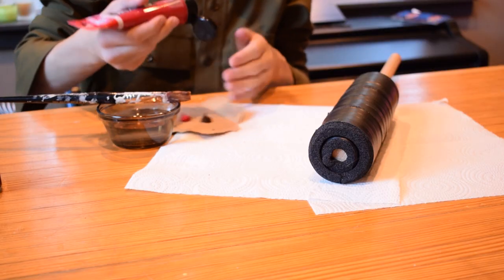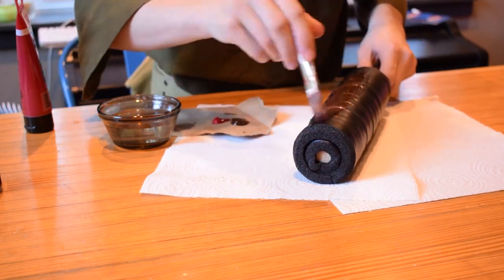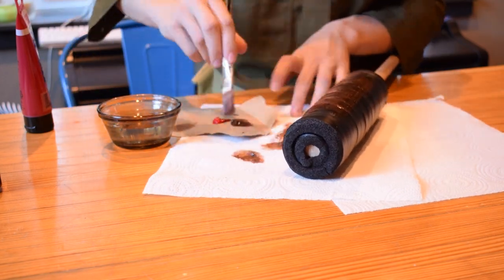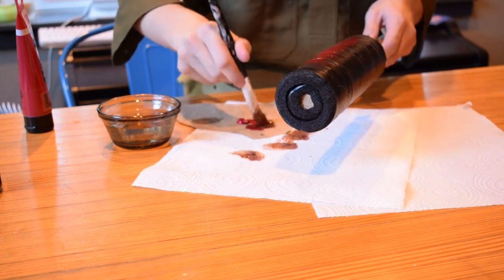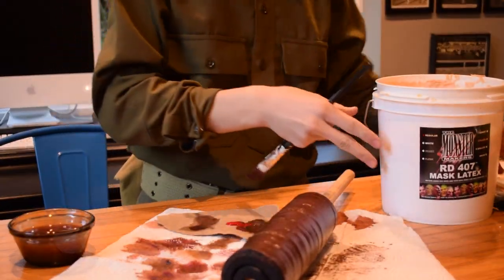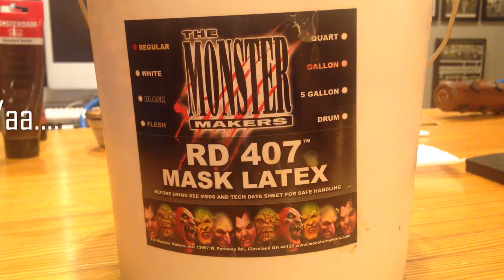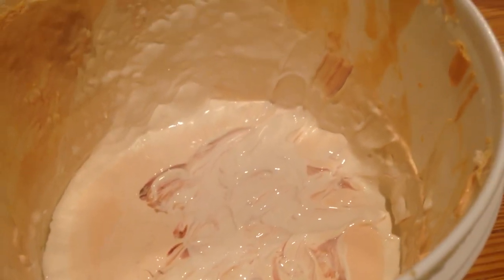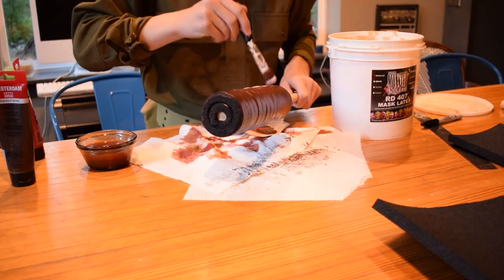Step 3: Start painting layers of burnt umber and crimson red paint on the foam. There's a special step you can do before this, which is adding a layer of liquid latex. This is a special substance that hardens into stretchy rubber, and it's usually used to make Halloween masks.